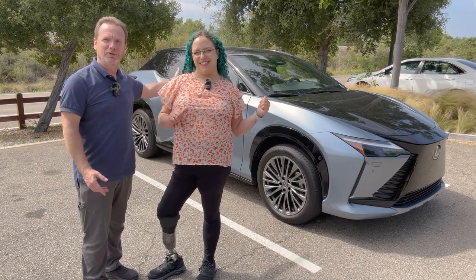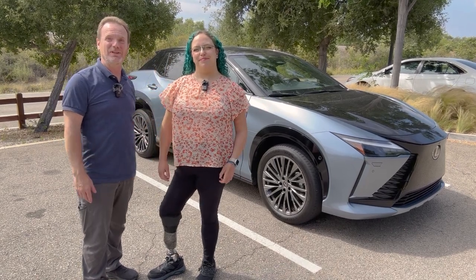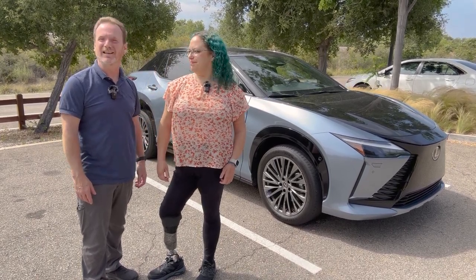Hi, I'm Patrick. And I'm Lev. And this is the Mach-E vlog. We've spent the past few days in this beautiful Lexus RZ450E. We're going to tell you all about it today. So let's go.